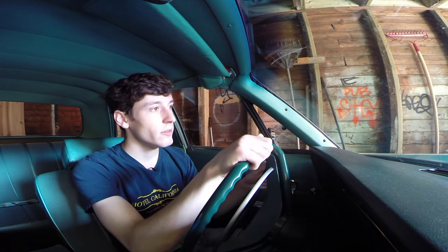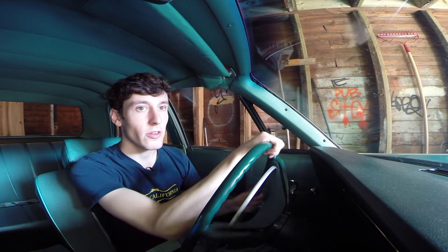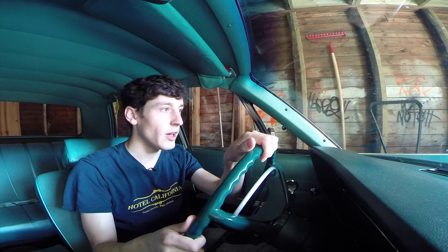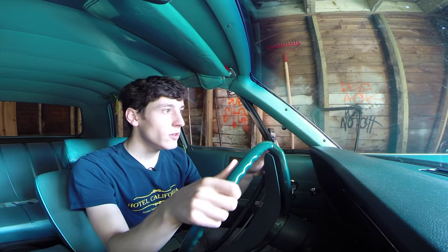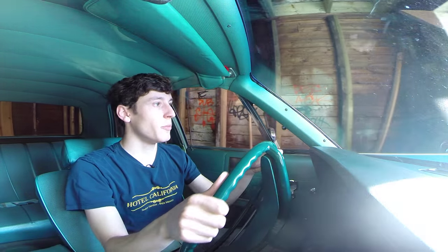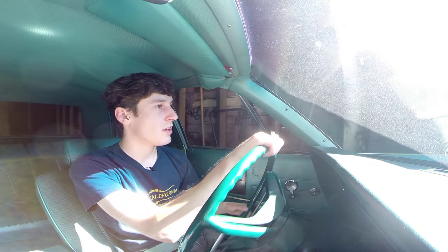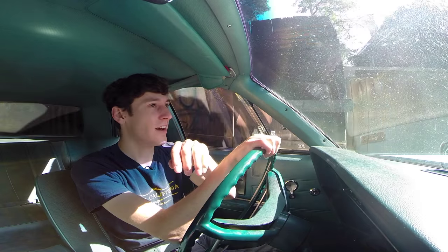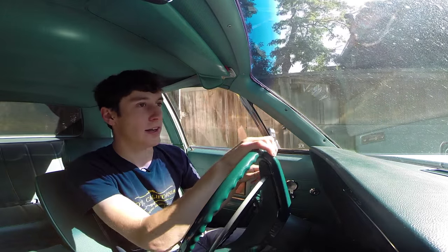There's certainly no comparison in terms of handling. I'll just pull it out. As you can hear, it's really sluggish before it's warmed up. My house was built in 1886, before the automobile, as my very narrow garage can attest. I think it was built with Model A's in mind.